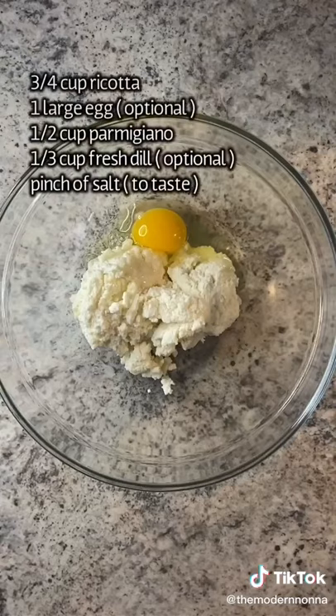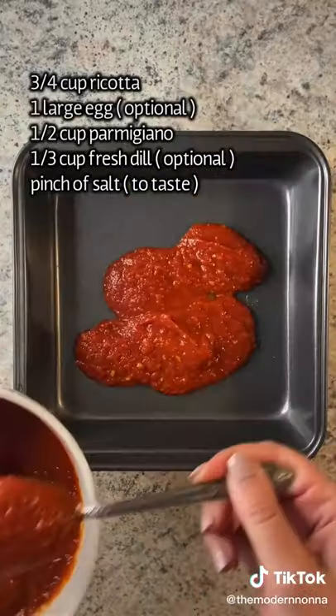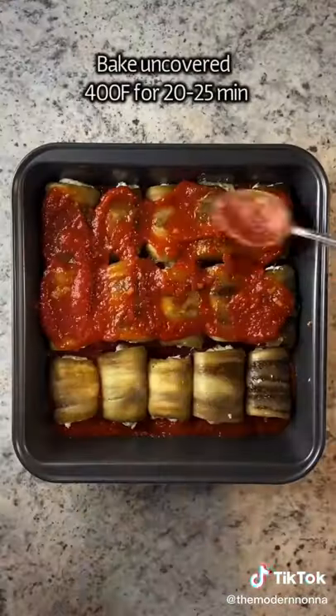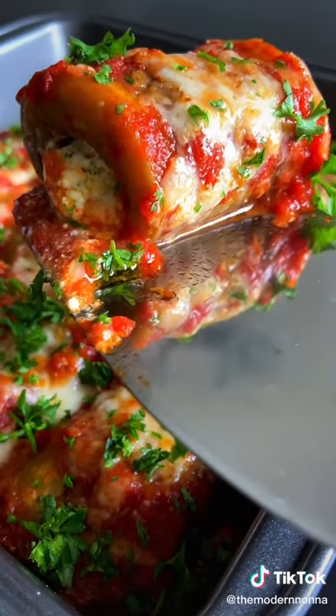In a separate bowl: ricotta, one egg, parmigiano, fresh basil or dill, and a pinch of salt. Sauce on the bottom, then roll your eggplants with that ricotta mixture — about a tablespoon in each one. Sauce on top, mozzarella on top, bake, enjoy, and follow for more.